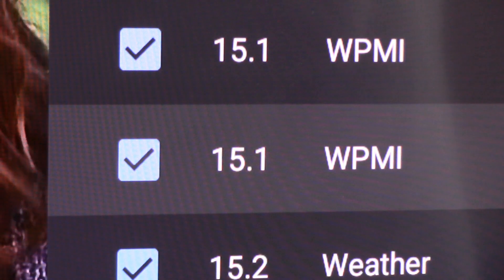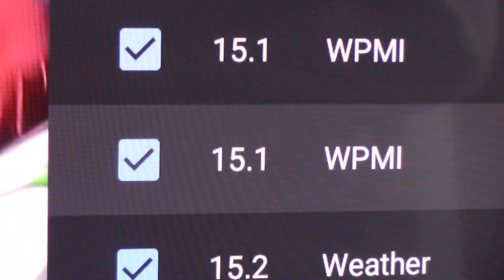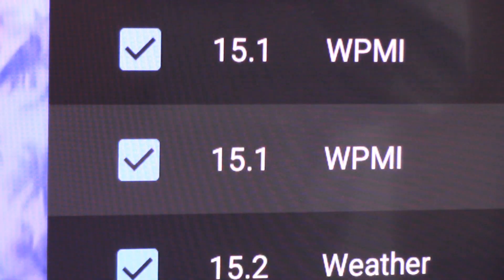You may ask yourself: once I set all this up, is there an actual difference — will I notice it? In our opinion, yes. We found that the resolution is far sharper, the colors are more bright and vibrant, and there is more color in the video overall. Additionally, with ATSC 3.0 the transmission from the antenna also allows for a surround sound signal to come over the air.